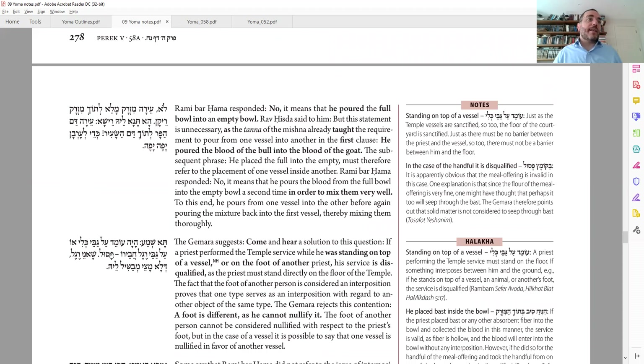Ta Shema: haya omed al-gabe keli o al-gabe regel havero pasul. The kohanim in the Beit HaMikdash would work barefoot — their feet have to be touching the floor of the courtyard. What if he's standing on something? Standing on a bowl, on a carpet? Or if one kohen puts his feet on the feet of another kohen? This probably was very practical because the floor could be cold in the winter. So is that allowed? No, it's not allowed — pasul.